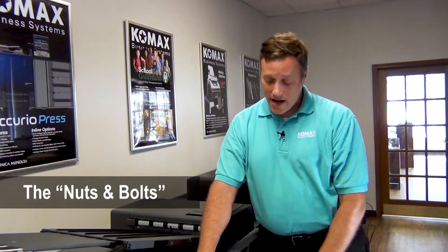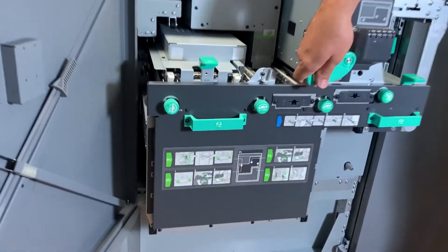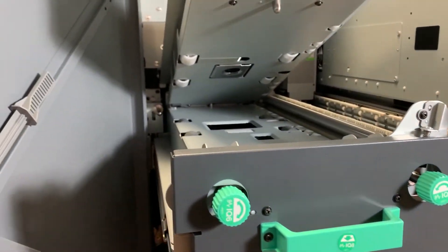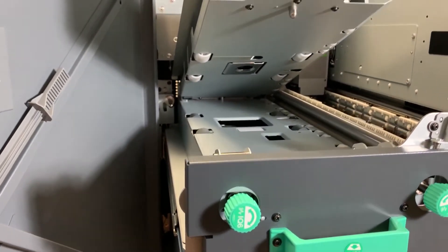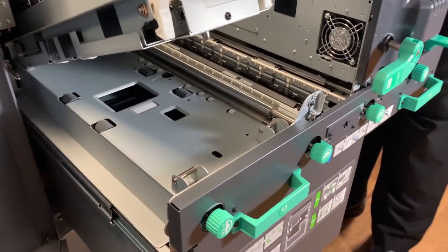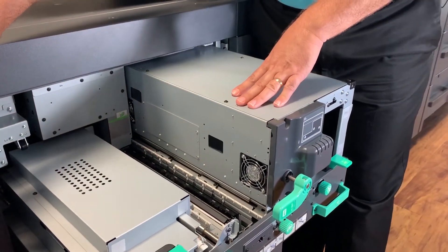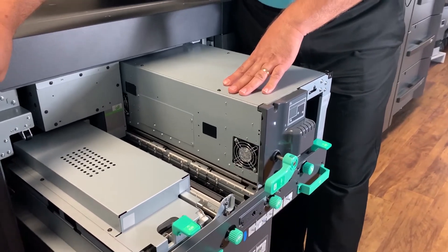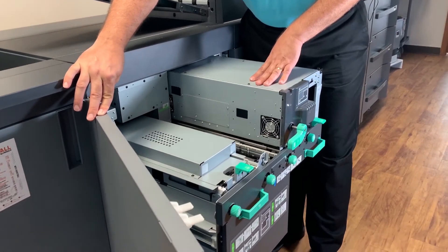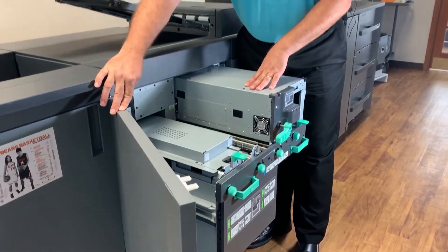Inside the IQ501, you will find an embedded spectrophotometer that scans rapidly color calibration scales and color bars to ensure color consistency and quality throughout a printed job. And also, you will find dual CCD scanners that capture digital images on both sides of printed sheets to make sure that cut marks and fold marks are accurate for bindery operations.